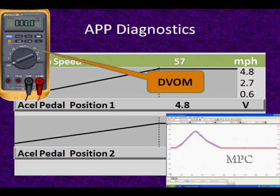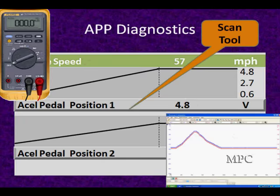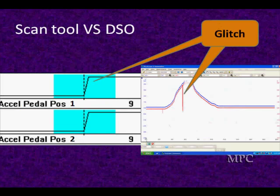Here are some examples we've been looking at, and you can look at them three different ways. We're going to talk about diagnosing with a DVOM, a DSO, and a scan tool, and the advantages of each.